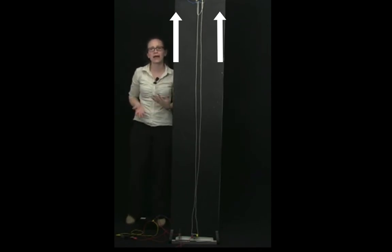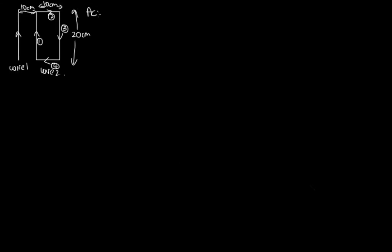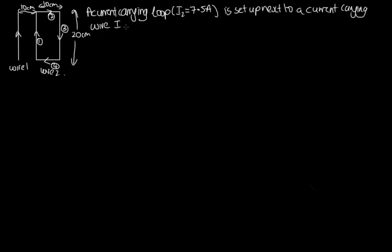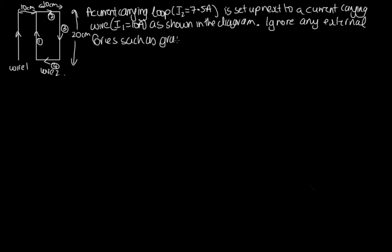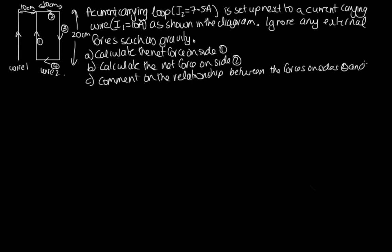Let's do a worked example of how to use this equation. A current carrying loop with I2 equals 7.5 amps is set up next to a current carrying wire with I1 equals 10 amps as shown in the diagram. Ignore any external forces such as gravity. Part A: calculate the net force on side 1. Part B: calculate the net force on side 2. Part C: comment on the relationship between the forces on sides 2 and 4. Part D: calculate the net force on the loop.